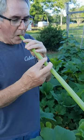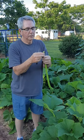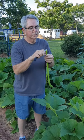Let's see if it will blow. Okay, that's not working. Let's try it the other way.